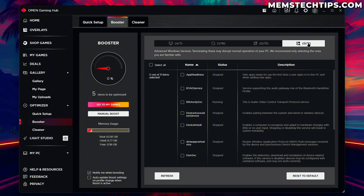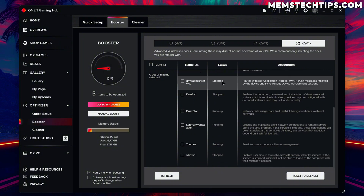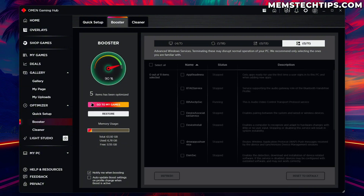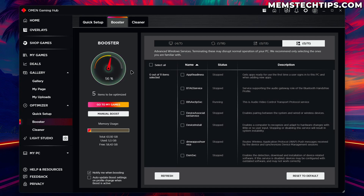There's also an Advanced Services tab — these are also Windows services but they may disrupt normal operation of your PC, so if you don't know what they do it's best to leave them alone. I'll go ahead and click Manual Boost and it's going to apply the five items I selected in the booster configuration. Booster is now active, and if you want to undo this you can click 'Restore' to restore those settings to default. If you test this out please let me know in the comments if the booster gave you a performance increase while gaming.